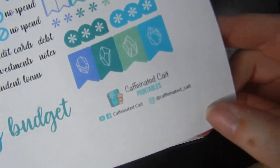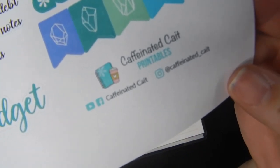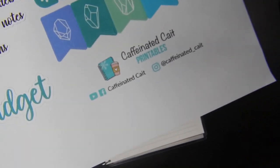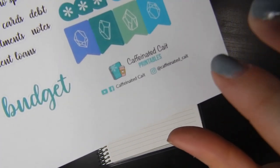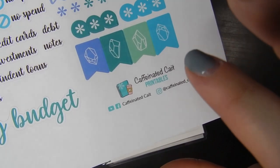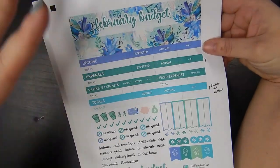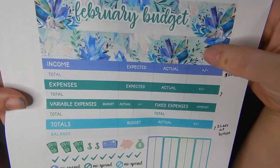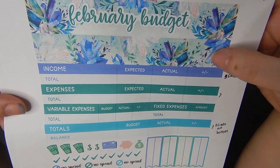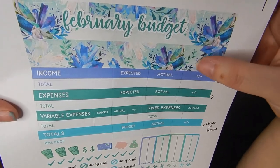What I got from Caffeinated Kate was her printable options. She has two Etsy shops — one where she will mail you stickers and one that has the printables you can print yourself. I have my own Silhouette machine so I got the printable ones, and you can print these as many times as you want for one price. I really like this design of hers, so I'm using it again in February — I used it in January as well.